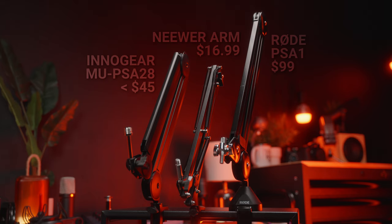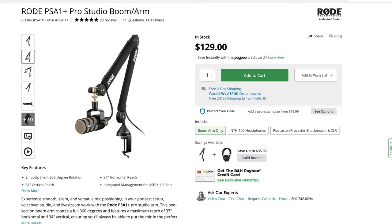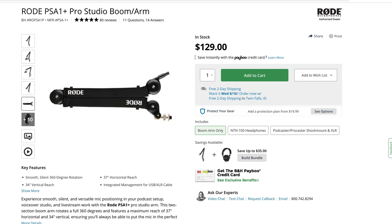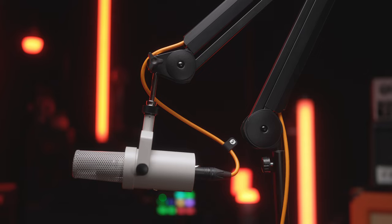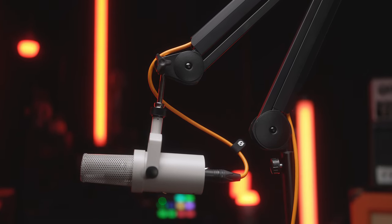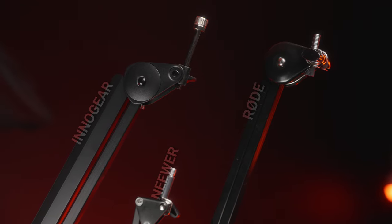Rode has the newer PSA1 Plus that comes in at $129, if you want a completely Rode-branded, a little bit nicer version of the PSA1. With the Innogear at half the cost, I would say you are getting something that is about 60 to 70% as good as the Rode PSA1 when it comes to build quality.